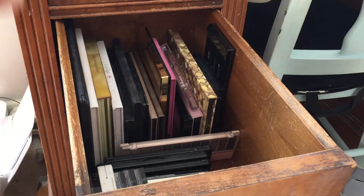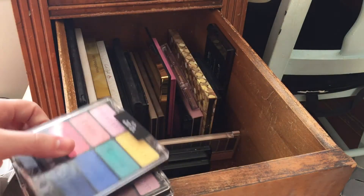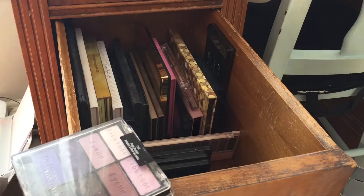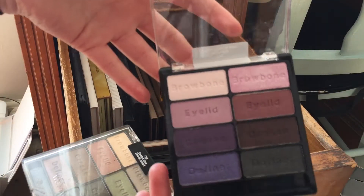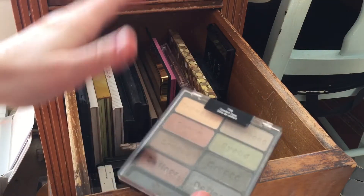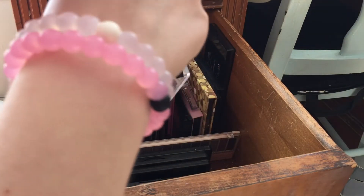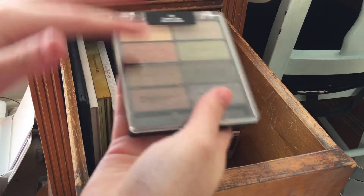I have three of the eight-pan palettes from Wet n Wild. This one I recently just got — it's Poster Child — so I'm going to keep it to play around with. I have Petal Pusher too, which is really pretty; I love purples. Wet n Wild eight-pan eyeshadows are so so good. This one is Comfort Zone — I love this color, it's a really beautiful duochrome.